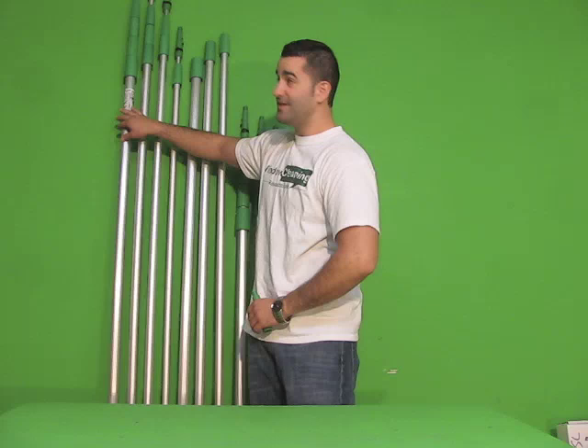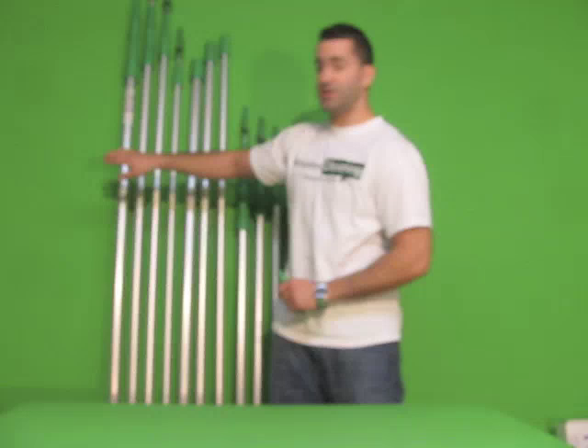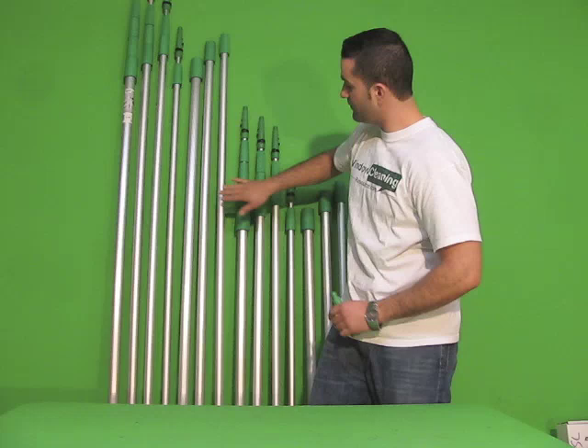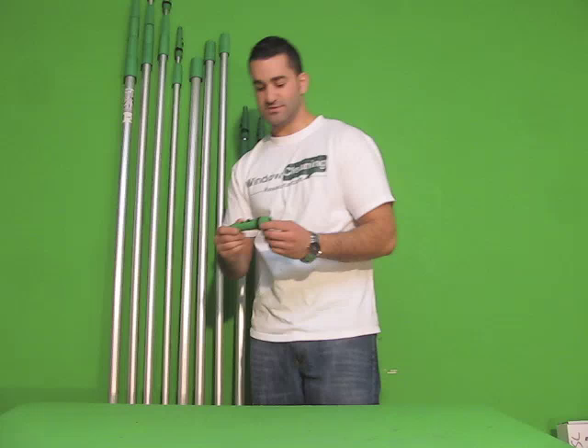The same thing applies with the six-foot Teleplus pole — it extends to 30 feet when you have all the pieces. You don't have to buy the full 30-foot version; you can buy the Teleplus with four sections, not all five, or you can buy it with three sections, two sections, or you can buy the sections individually to get you up to the complete 30 feet.